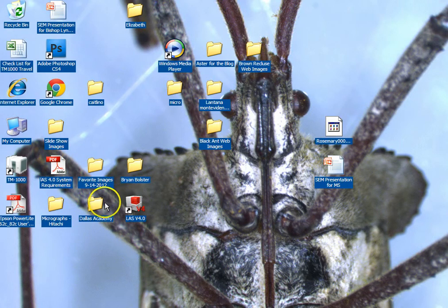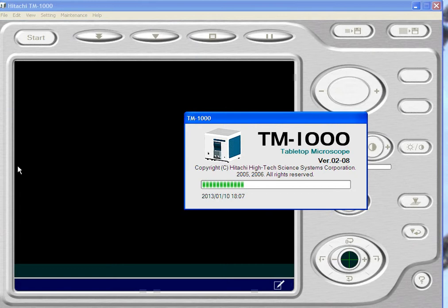Now we want to start the program. We're going to click on this icon right here — it has the same name as the scope, it's TM1000. I'm going to double click on that, and when I do, the program should open. It takes a second, and there it is.